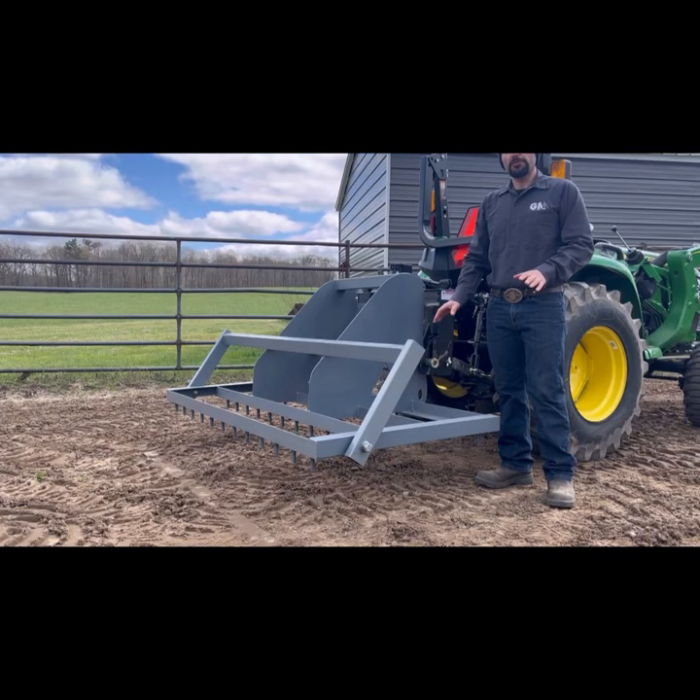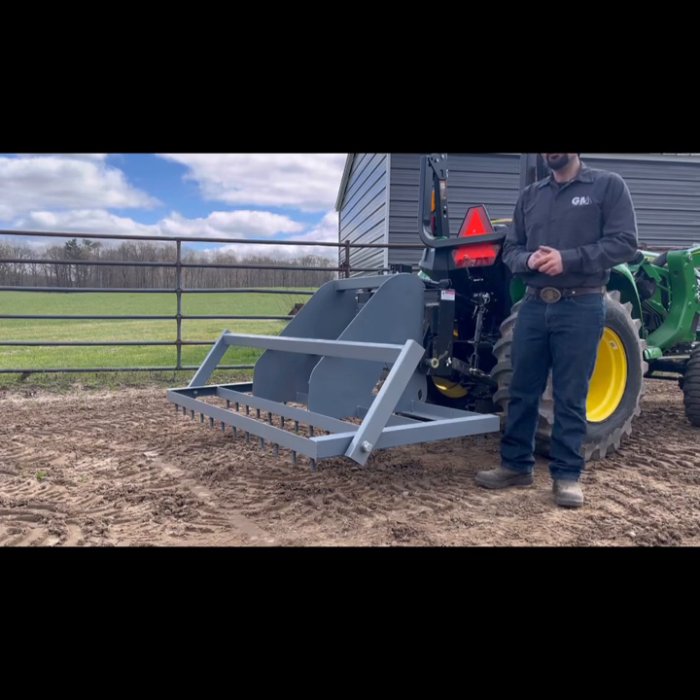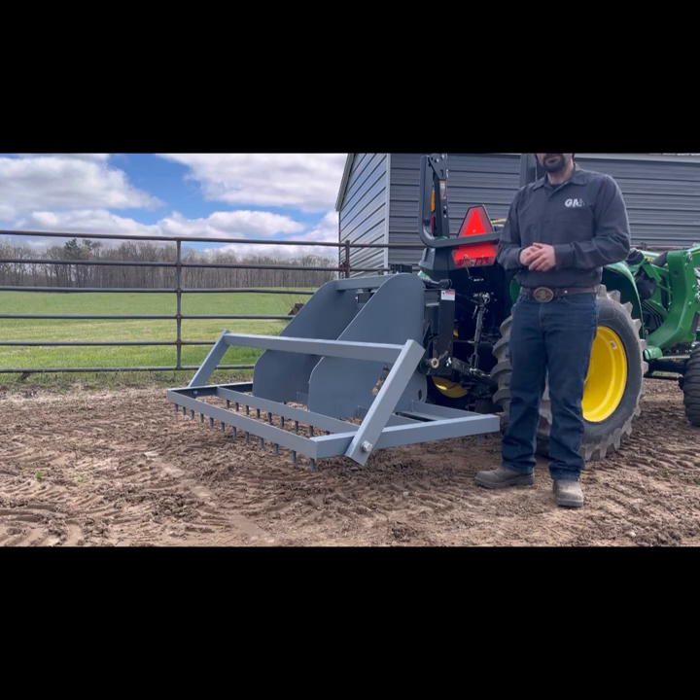Once you have your groomer leveled you can fold your grater bar down and go to work. With the three-point version of our groomer, it is very important that you do not back up unless you totally lift the groomer off the ground, or else damage to the grater bar or the harrow teeth could result.